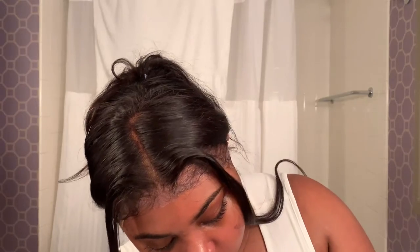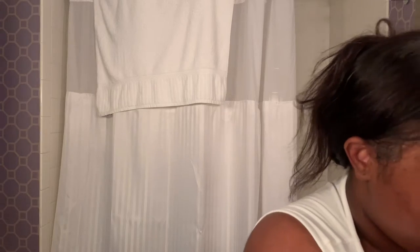First things first, I'm just getting myself together and we're gonna go ahead and prime my skin. I use the Milk Hydro Grip primer — it's literally my favorite primer. I haven't touched another primer since I started using this one. It's really, really good and I really like it.